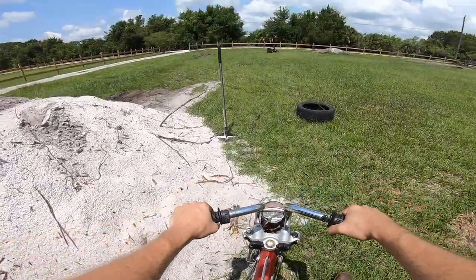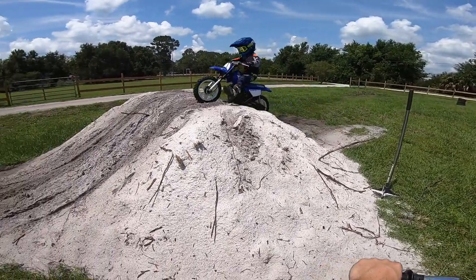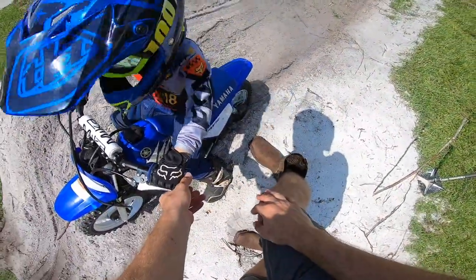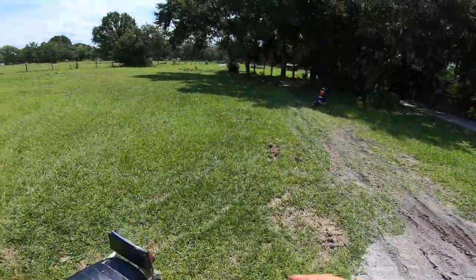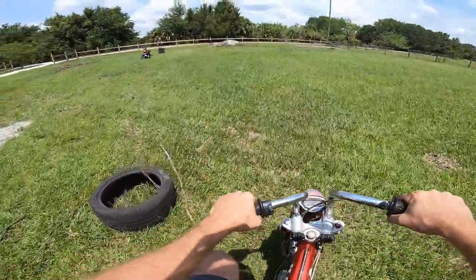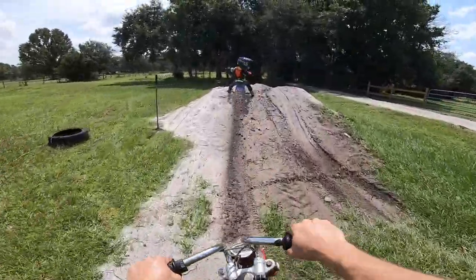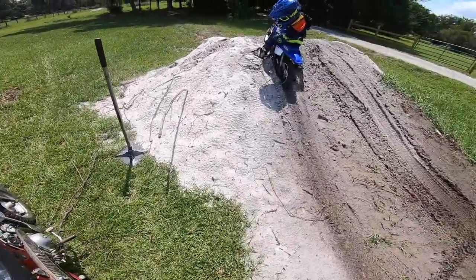The CT70 runs so good now and it's so sketchy to ride hard - after riding Groms, that's really what dirt bikes are for. But as a trail bike - it's the Trail 70 - I think it does pretty good with the big fat tires. The Florida sugar sand traps you like tar though - he's totally sunk in it.